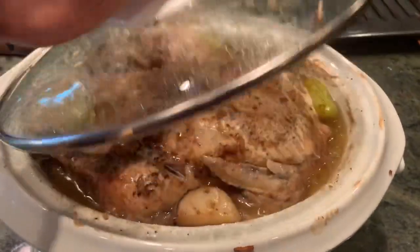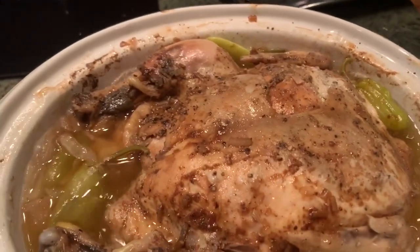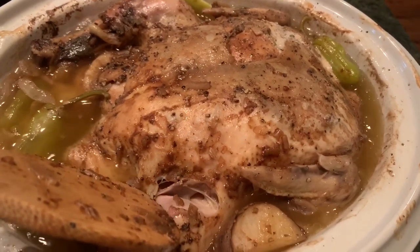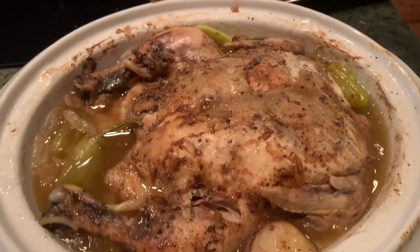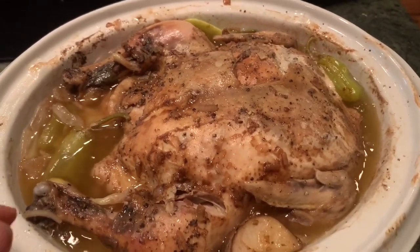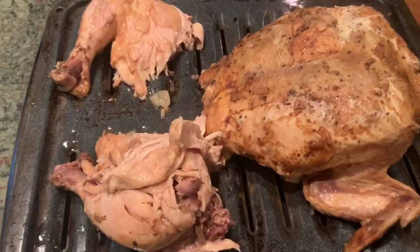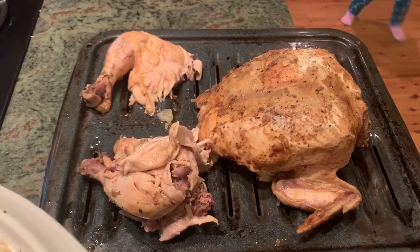It's been eight hours and you can see how tender this is. You can eat it just like it is, or you can take it out and put it under the broiler for a few minutes if you want your skin crispy. It was so tender when I took it out of the crock pot, it just fell apart. I'm going to put it under the broiler for a few minutes.